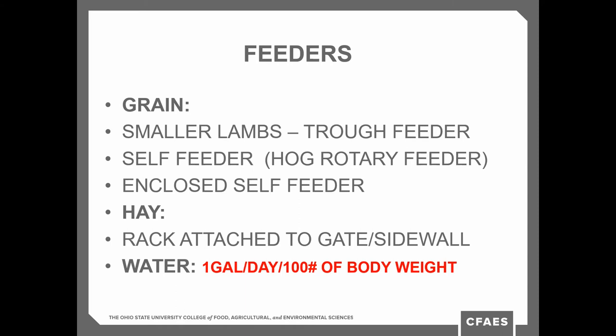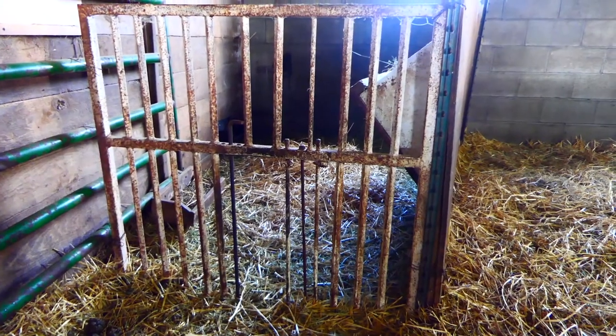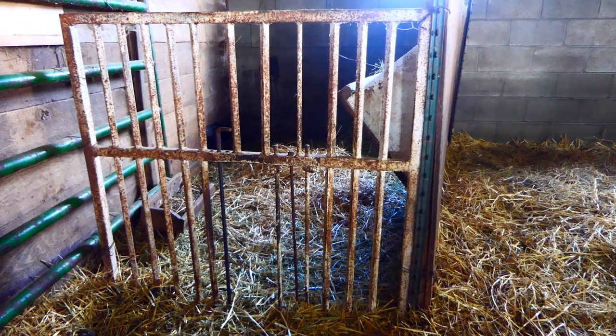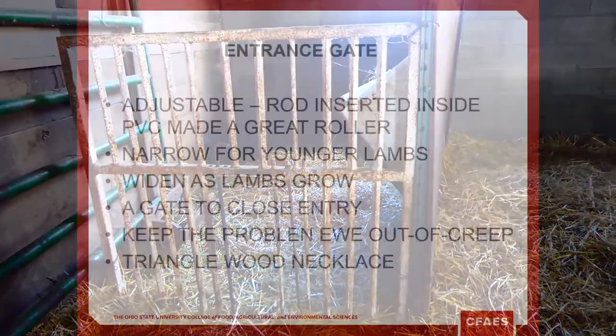Water consumption isn't going to be great until the lambs get a little older, because they're getting a lot of water from their mother's milk. But keep clean water in there to get them started.